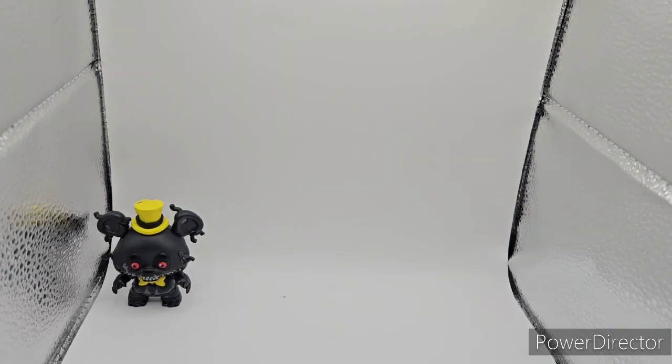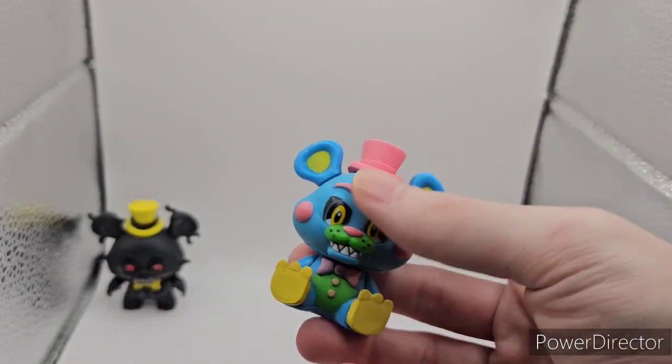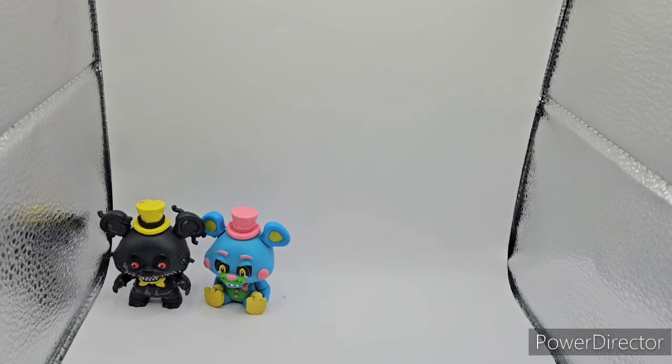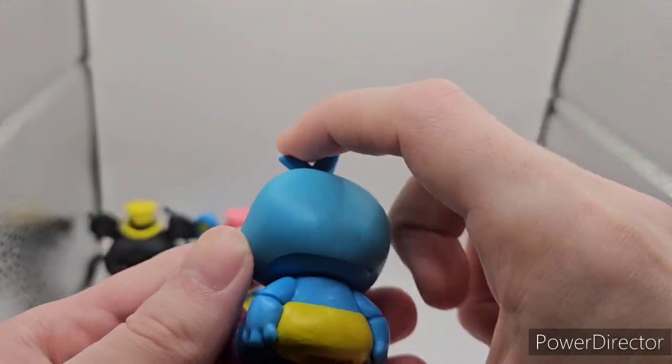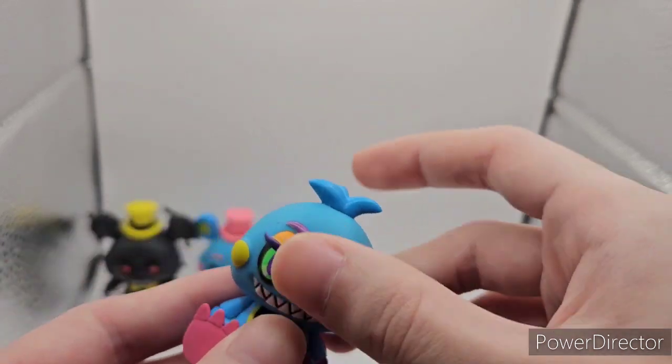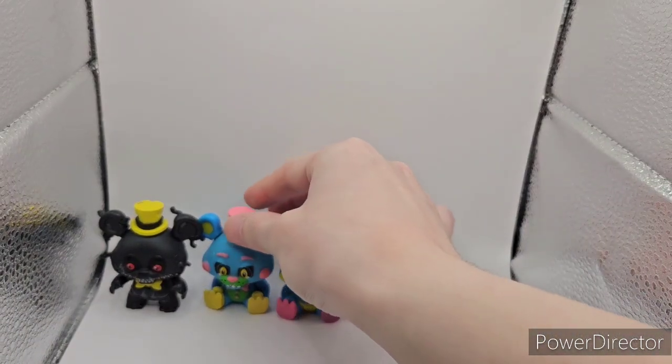Next off we have two Blacklights. We have Blacklight Toy Freddy — one of the rare ones in the set — and then we have Blacklight Toy Chica. I'm probably not gonna review these because I have a mystery mini review on my channel for the Blacklights. I just gotta probably remake the video eventually.